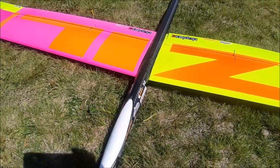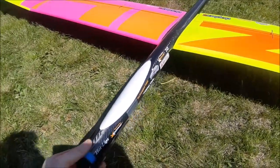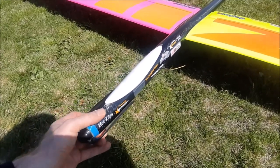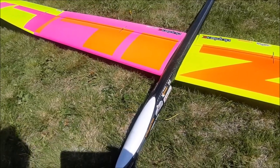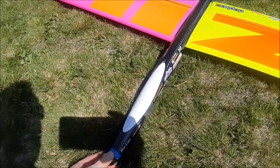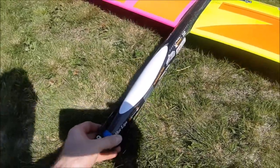Here are my antennas — one and another. As I said before, I use the Top Model X-Power engine. It's an inrunner, it's pretty cheap — I think 70 euro — and very good for this size glider, no problem at all.